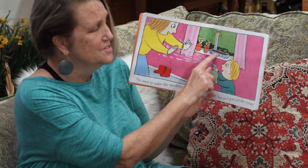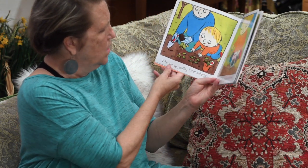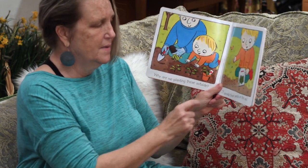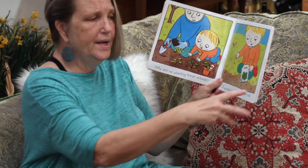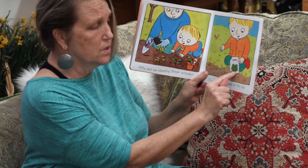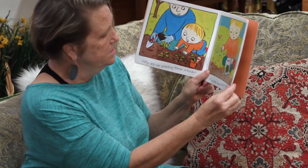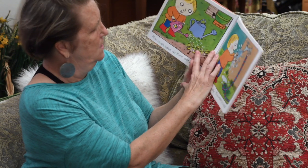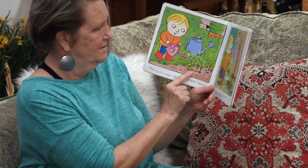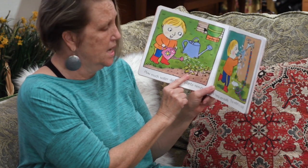He's watering his little seeds that are in the window. What do you suppose they're going to turn into? Why are we planting these outside? Outside we're planting them. I'm going to sprinkle these seeds — sprinkle, sprinkle, sprinkle on the dirt. There he is. The picture looks like he's planting lettuce. Doesn't it look like he's planting lettuce? How much water do these plants need? That's a good question. They need a nice long drink every day. That's what I think.